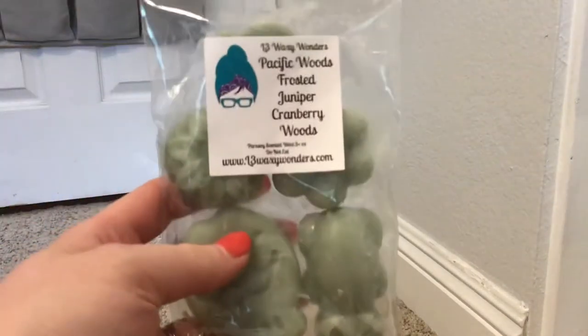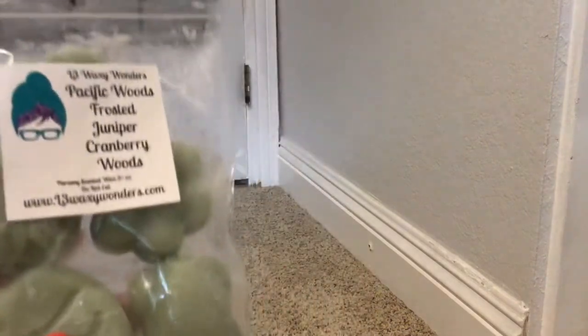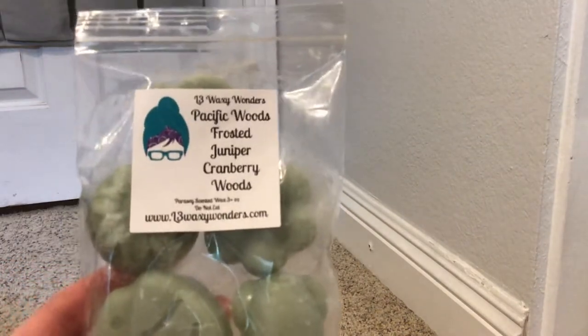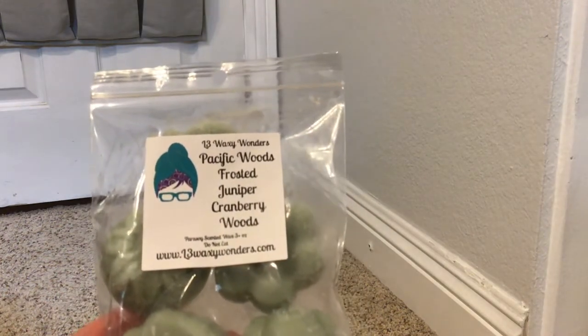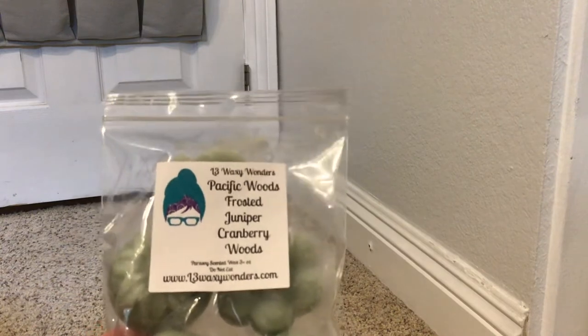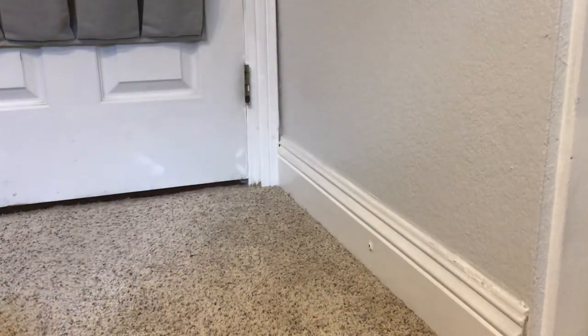First, from L3, I have Pacific Woods, Frosted Juniper, and Cranberry Woods. I actually have one of these in my Christmas collection as well, because it is a little more Christmassy, but I figure late fall when I'm really in the mood for those cozy fall scents, this will be a good one. I love anything that has that juniper or tree scent - it's super good to me. This one is pretty cranberry-heavy, but I like it.